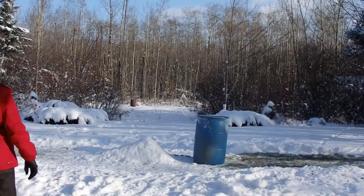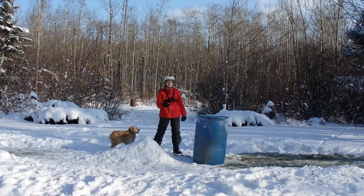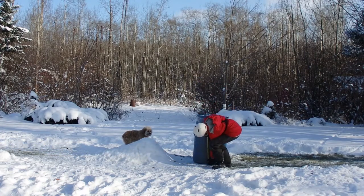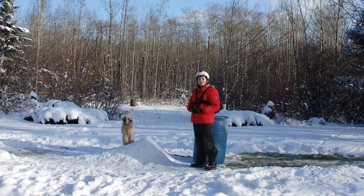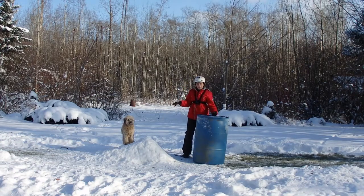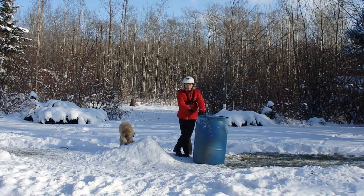I surprised myself — I did not think I was gonna be able to jump that. The kicker is a foot and a half tall, and this barrel is almost three feet — so I jumped double the height just by pumping. If that doesn't prove the power of learning how to jump properly, I don't know what will. I doubled the height: foot and a half kicker, three feet barrel — actually one inch shorter than three feet.